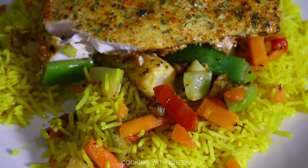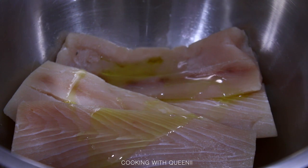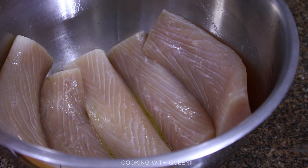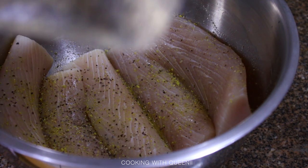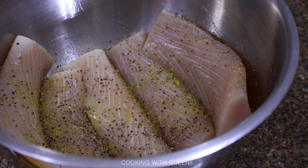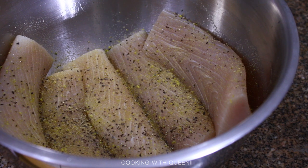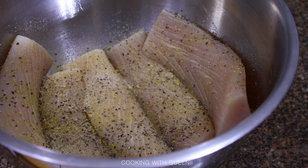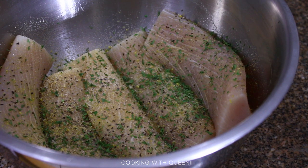Get yourself some mahi-mahi fillets — you can get these in the supermarket frozen food section. I got a $15 bag with about 12 pieces, which was a great deal. To start, coat the fish with a little olive oil. You're going to use some lemon pepper seasoning, add a bit more black pepper — about half a teaspoon of garlic powder, a little less than half a teaspoon of coarsely ground black pepper, and about half a teaspoon of onion powder. Season to your liking.